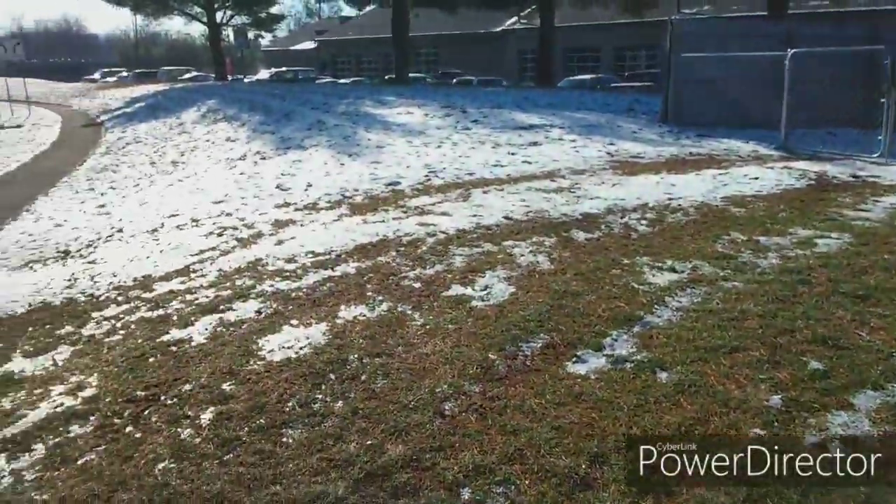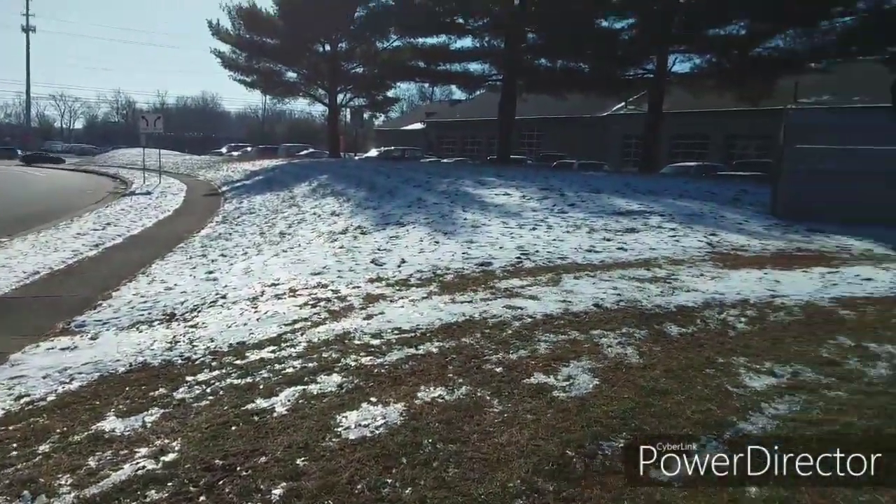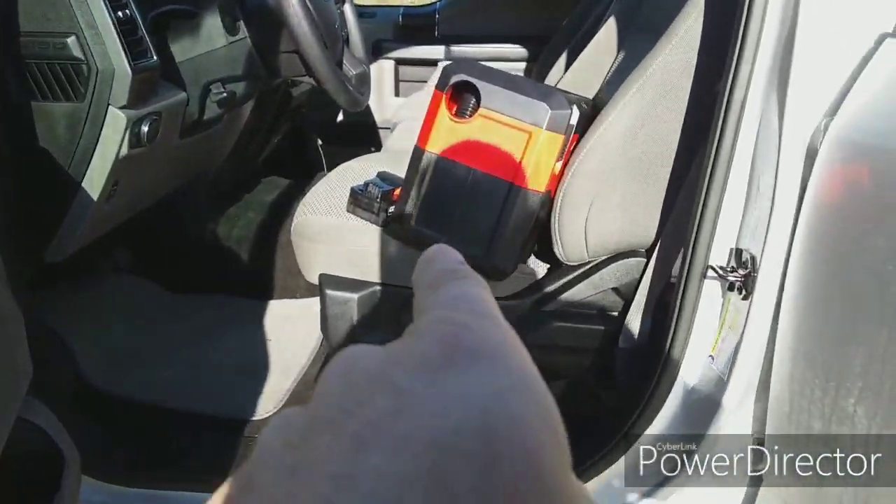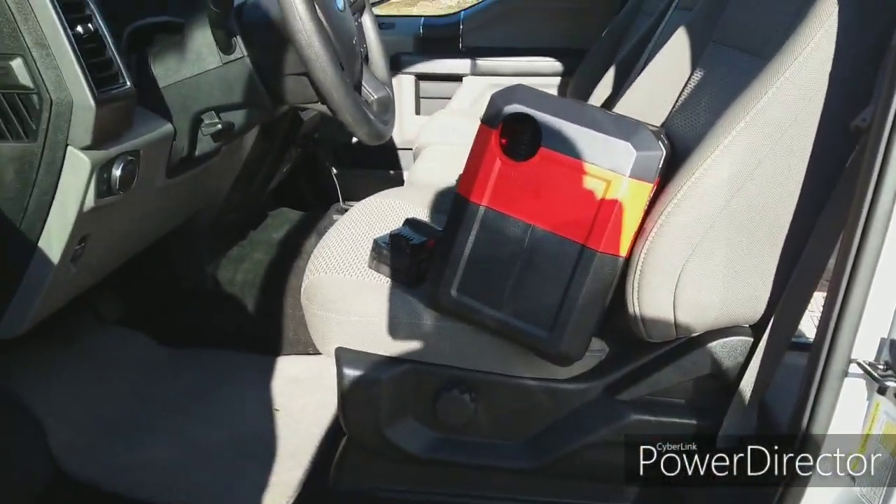Hey guys, what's going on? I told you I would show you how it works, so that's what I'm gonna do today. I hope you guys are all having a great day — it is a little chilly out here, we've got snow all over the ground. But today I'm going to use the new Milwaukee sweeper and I'll try to get the best viewpoint footage that I can.